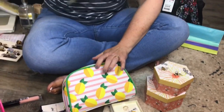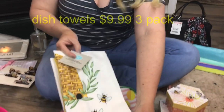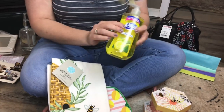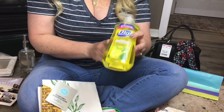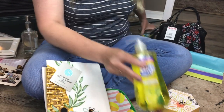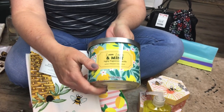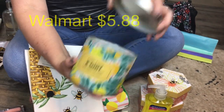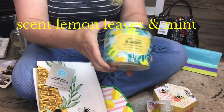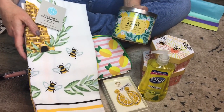Then I picked up some adorable bee dish towels to go with it. And then to stick with the lemon and the bees, I picked up this lemon doll soap from Walmart and also a lemon scented candle from Walmart. This candle was around $5 at Walmart. I thought since lemons and bees are so popular right now, this would make a really cute Mother's Day gift.